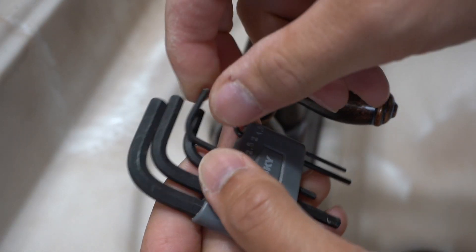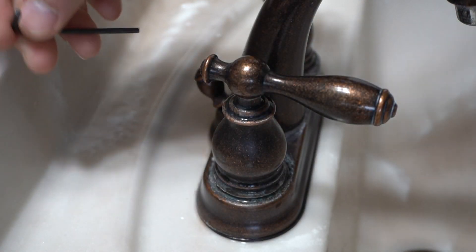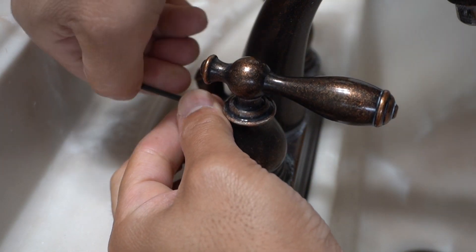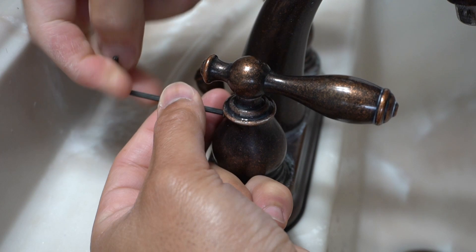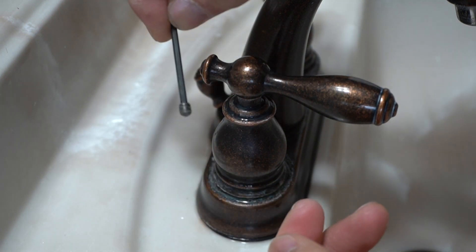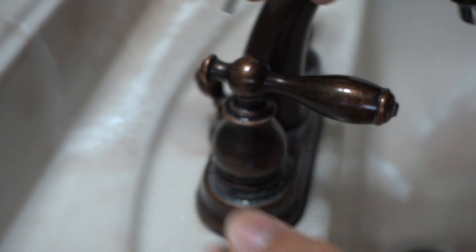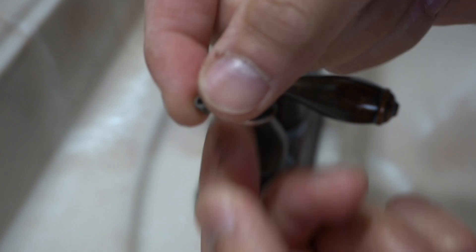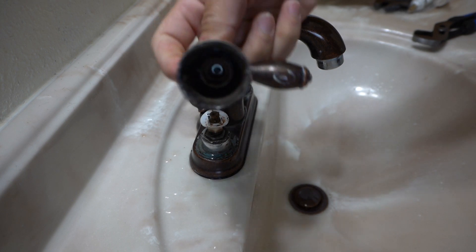Pick the correct size Allen wrench for your model, then we're gonna loosen this up. There you have it — there's that screw. Make sure that you keep this in a safe place and don't lose it or let it go down the sink, because that would be a very bad day. After you unscrew it, you can easily just pop the handle off, just like that.